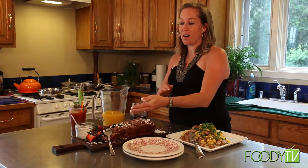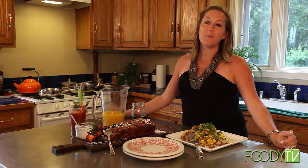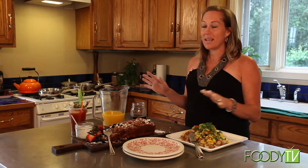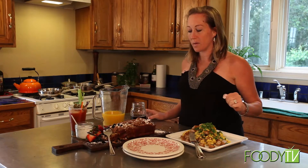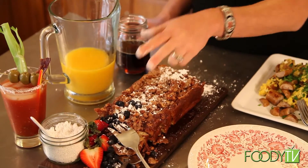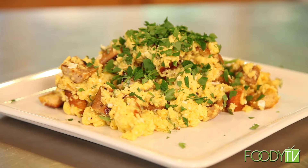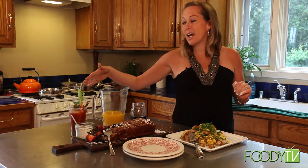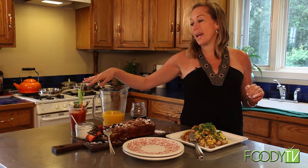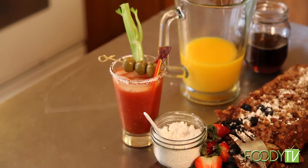Alright you guys, so we are all finished up here. Thank you so much for joining me here at Organicopia, the total organic experience. We've made a delicious breakfast today: we have some French toast casserole finished off with a little powdered sugar and fresh fruit, warm maple syrup, cheesy scrambled eggs with croutons and chicken apple sausage finished with a little bit of fresh oregano, and Sam's absolutely incredible homemade Bloody Mary. Thank you so much for being here and I hope to see you guys next time.